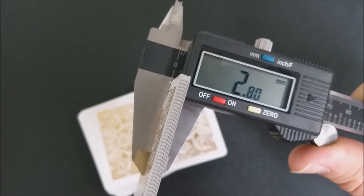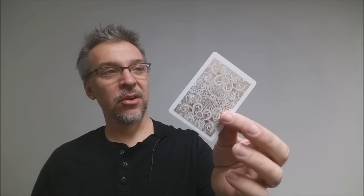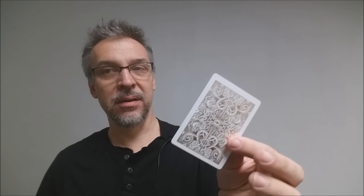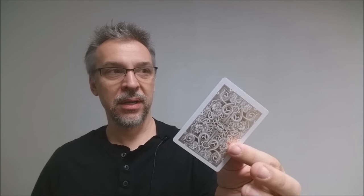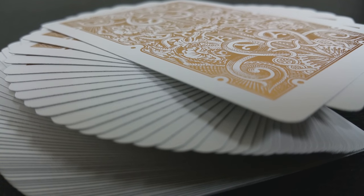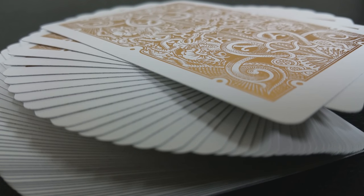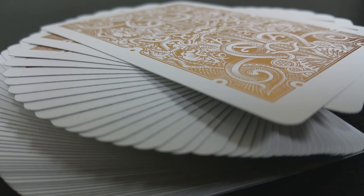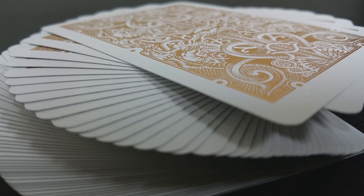A fresh deck straight from United States Playing Card Company comes to 2.78, so 2.80 is definitely thicker than a USPCC stack deck of Bees. However, 2.80 is still really low in comparison to previous years. I think the Metalux adds some thickness to it, and so that would mean the paper stock is even thinner. You'll just have to compare and see for yourself where you think these fall.